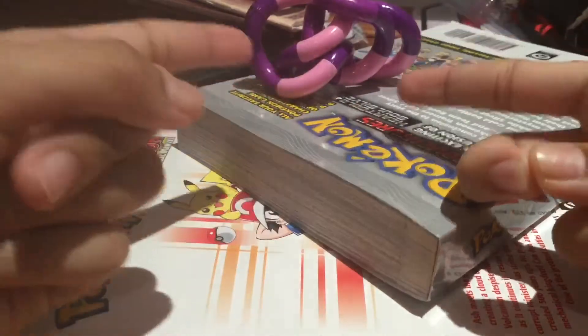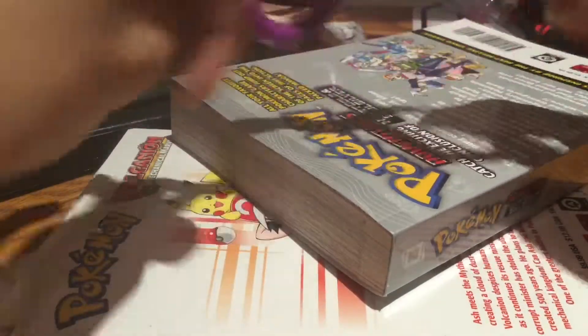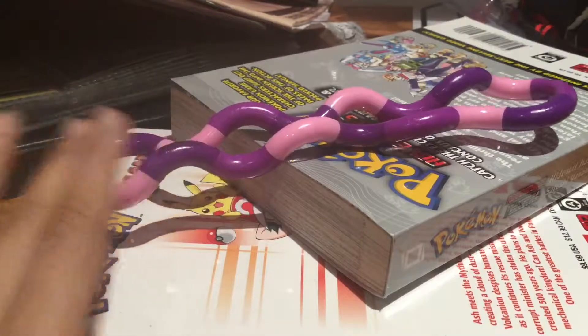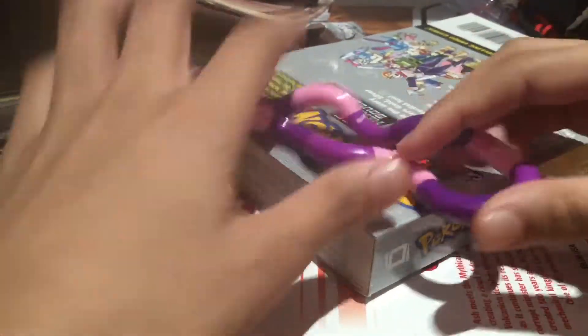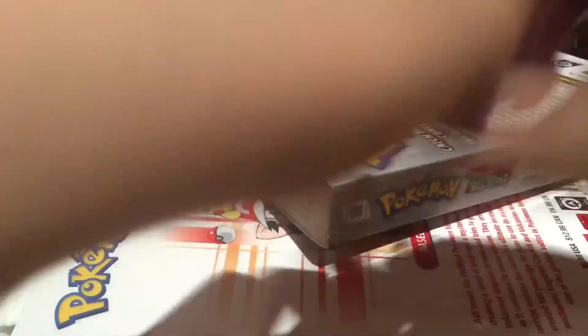Whoa, that messed up right there, sorry. Is this a Rubik's puzzle — like a Rubik's cube? Is this made by Erno Rubik's secretly? Obviously not — he's not alive anymore, he passed away. But let's keep on doing this.